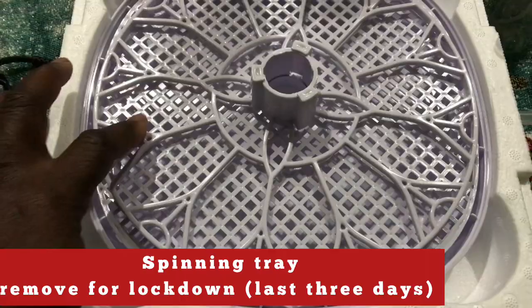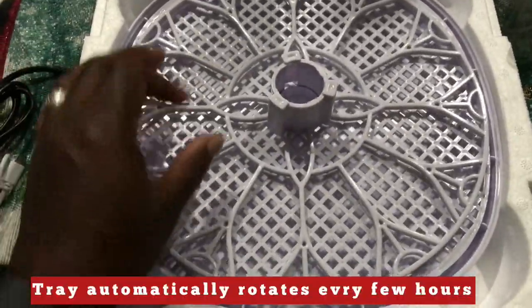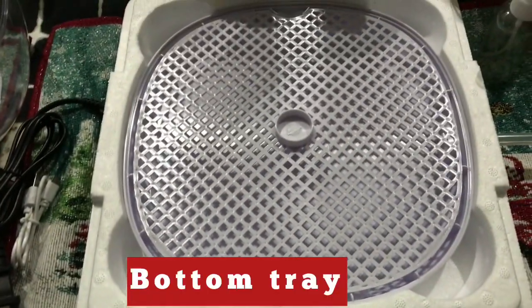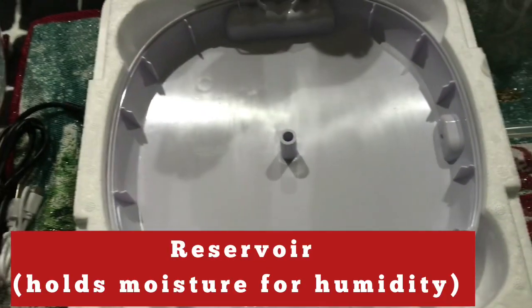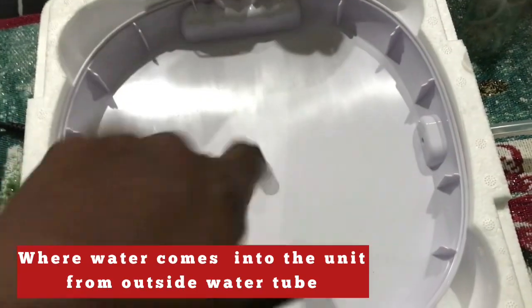There's also a spinning tray. The tray spins every few hours and you will take the spinning tray out during the lockdown period, which is the last 3 days. You don't want it to spin during the lockdown period because that's when the turkeys will be hatching. This little hole here is where the water comes into the reservoir and maintains the humidity.